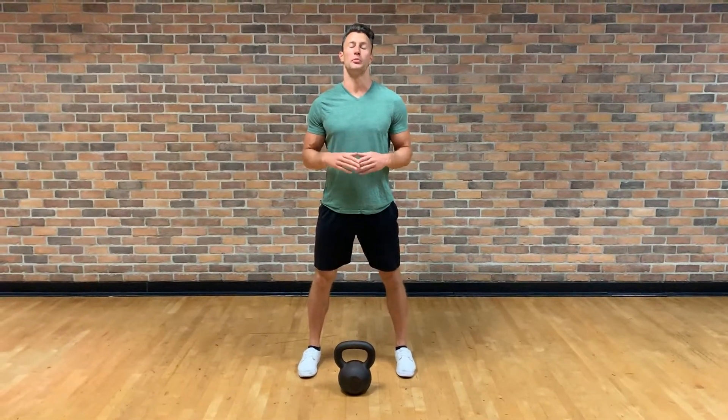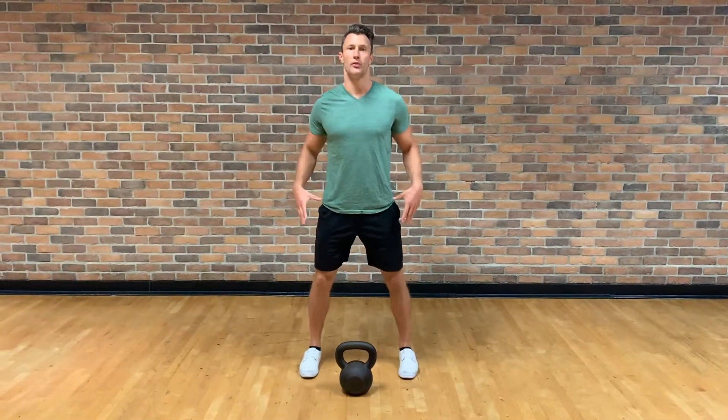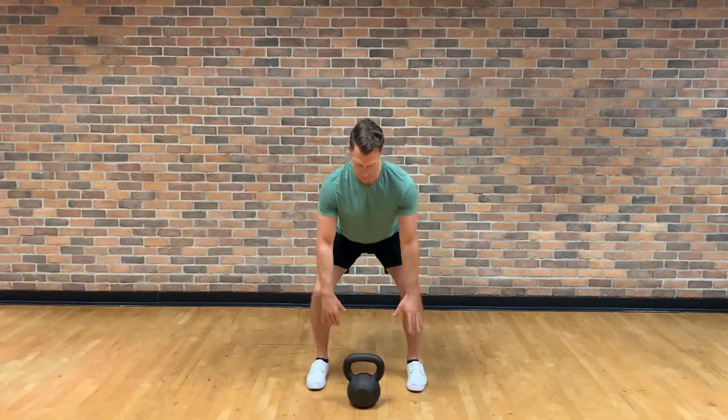Goblet squat is a great way to progress your squat and start loading weight. Set up just like you did for your basic bodyweight squat, then screw your heels in and keep everything tight.